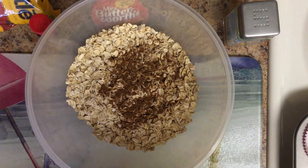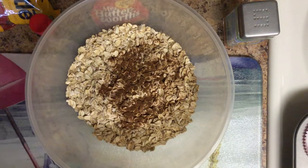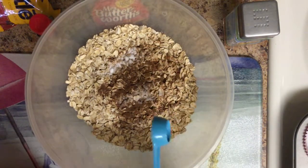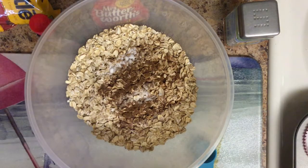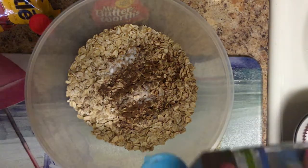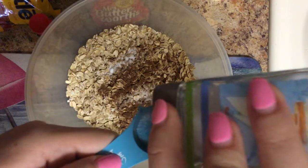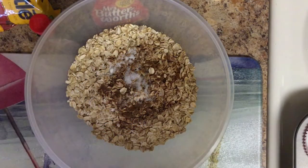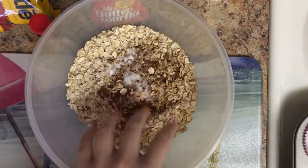Next ingredient, we'll do the baking soda. We're going to do a little less than a teaspoon — not a lot at all. And then we're going to do salt, and salt we need a half teaspoon.